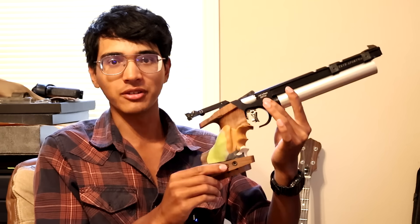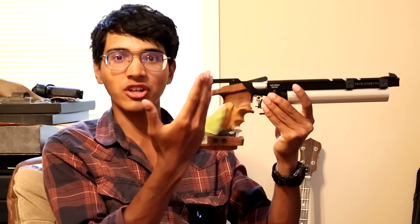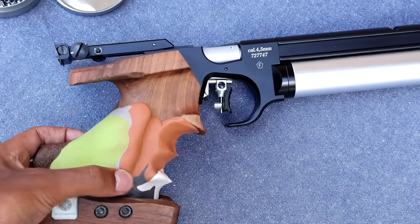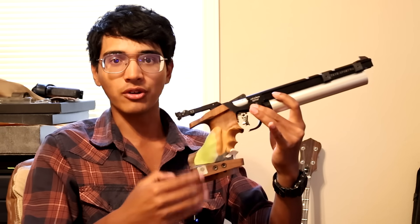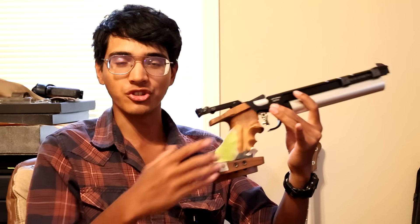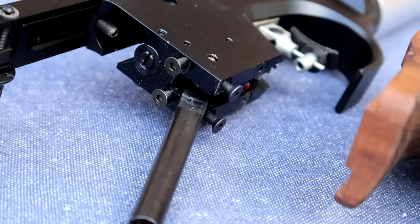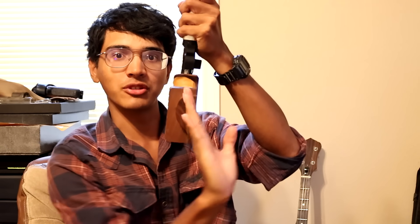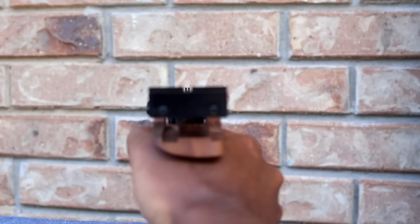The cool thing about the Steyr pistols in particular is that the grip can be adjusted further by taking it off and adjusting set screws underneath, which allows you to adjust the grip angle — the rake — controlling how far forward the gun points. On my pistol, I've put in extra-long screws to get the grip more vertical, closer to a 1911 or Beretta grip angle, which is what I'm more used to shooting. You can also use the screws to adjust the cant — canting your hand while keeping the sights level — and the twist of the grip as well. All of this ensures that when you raise the gun, it naturally points on target regardless of your stance, head position, or grip.